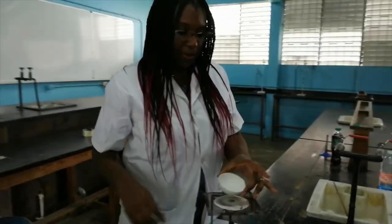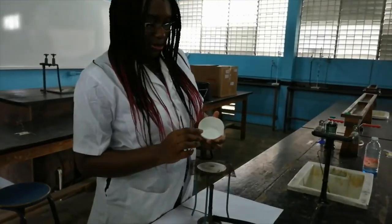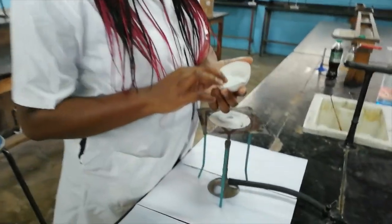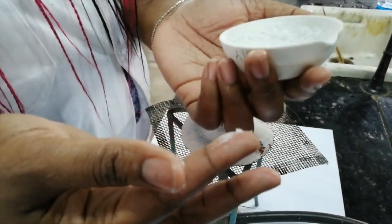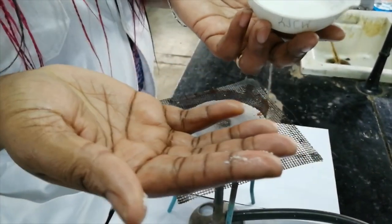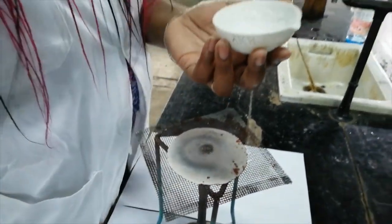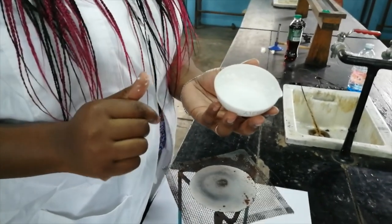In the evaporating dish we now have the table salt that's quite caked together. It's very soft and still a bit moist because it needs to dry down a little bit more; however, these are powder-like in consistency. They're not crystals like what you actually have in the bag. Why? Because we did not go through the process of crystallization.